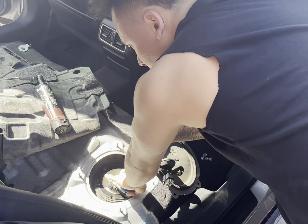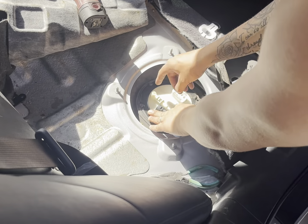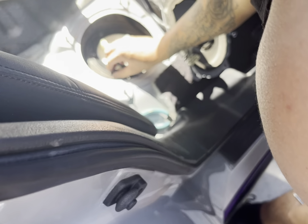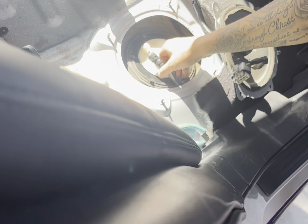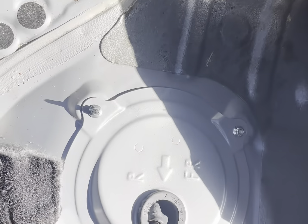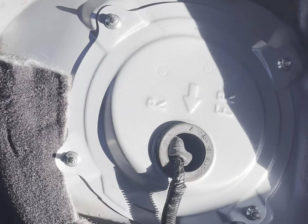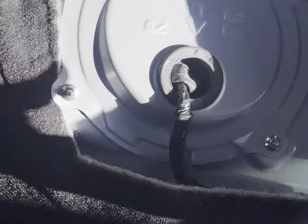You push it all the way back in and there's a spring so you gotta hold it there. Then this black bracket-type piece goes on, and now we're putting all six bolts back in that I showed you guys at the beginning. Hook up the line, then connect the connector that goes to this right here straight into the pump, put the plate back with these four bolts, and yeah, that's pretty much it.